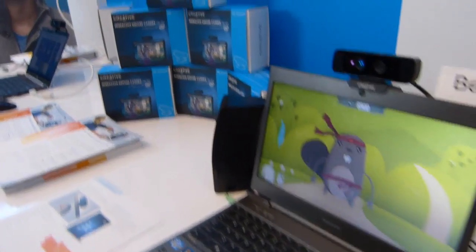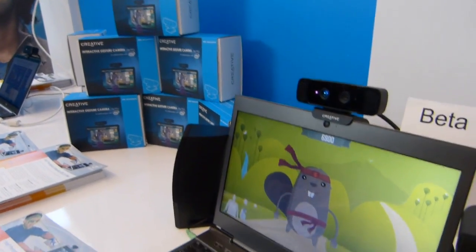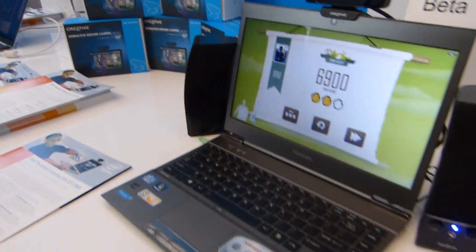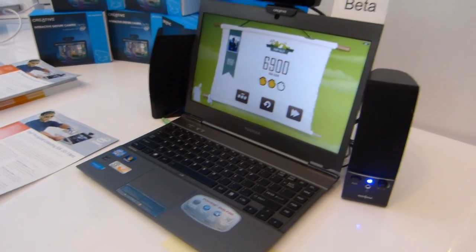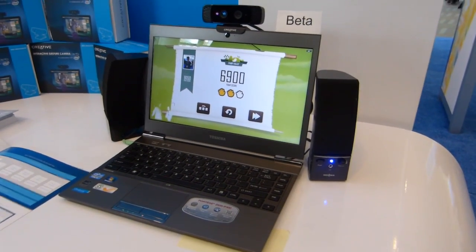So the development kit is available for developers — I think it's $150 for the development kit. The SDK is free. And the actual camera is going to be available with the SDK next month. The camera will be $150.